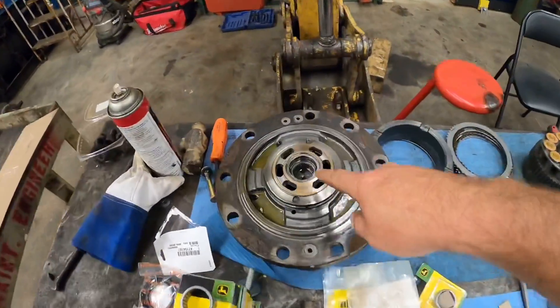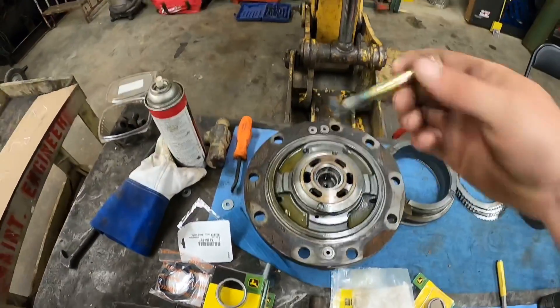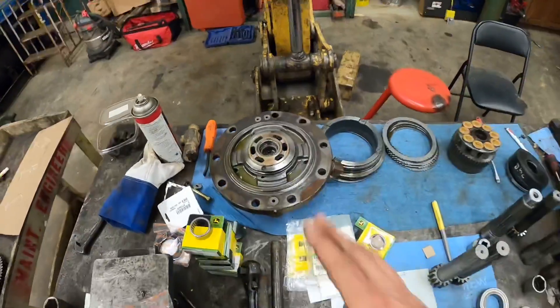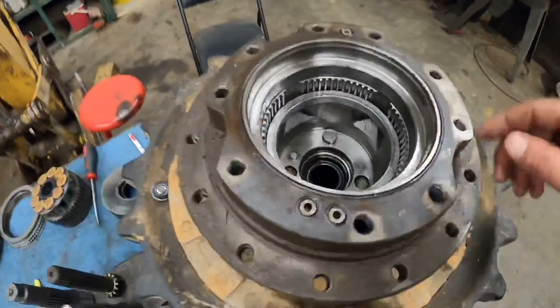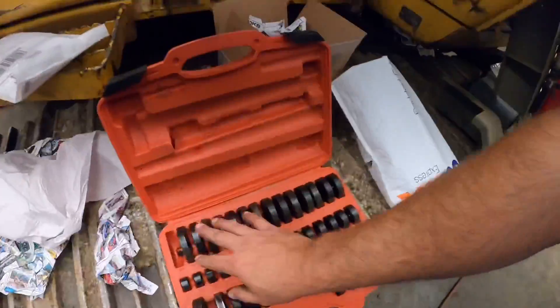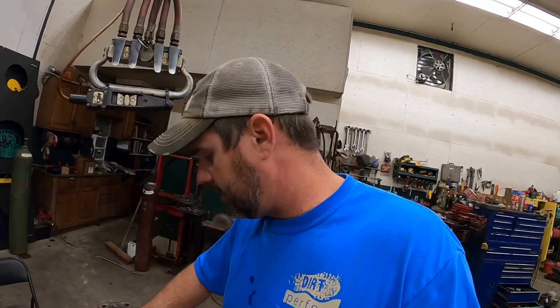A couple things as we get ready to start going back together. I've already got the bearing and the cap replaced. I ended up making a bearing puller - just a washer, a flat bolt and flat washer. I got it locked underneath there and just worked it out. I apologize for not getting video of that. We got the new seal installed down in here. One thing I purchased about a year ago that's been pretty handy is just a generic bearing and seal driver kit. You can do it with sockets, but that kit actually works pretty well. Worth the $35 or $40 - I got it on Amazon.